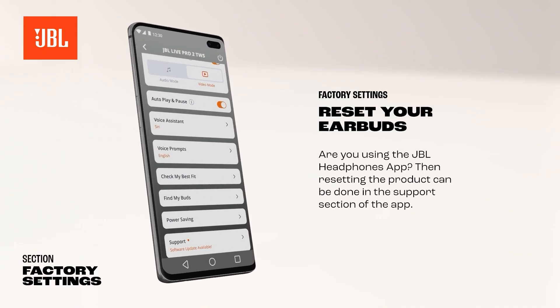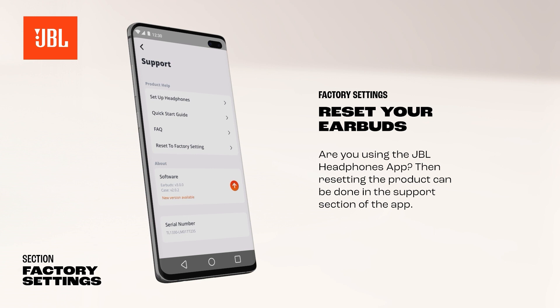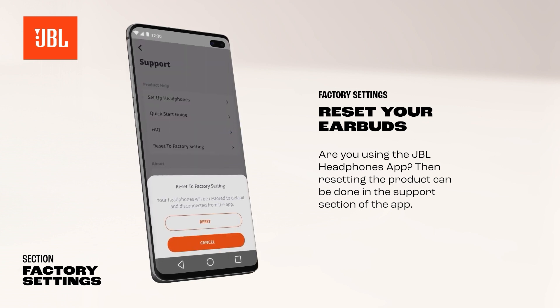Are you using the JBL Headphones app? Then resetting the product can be done in the support section of the app.